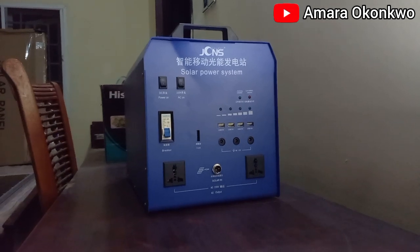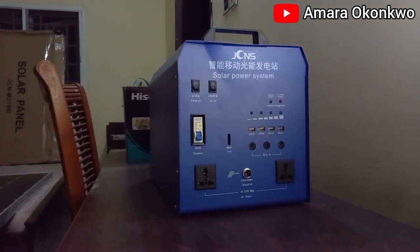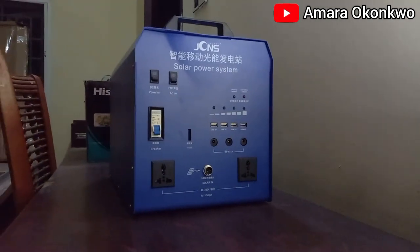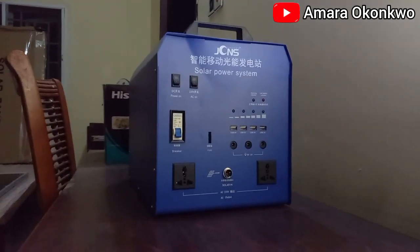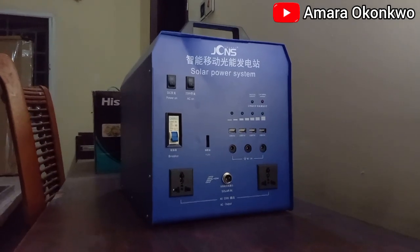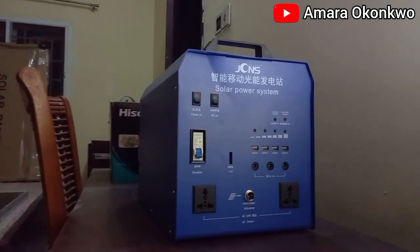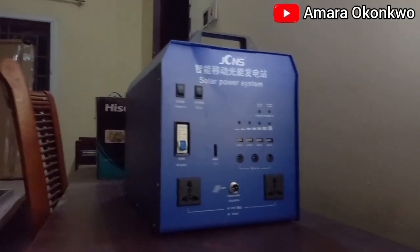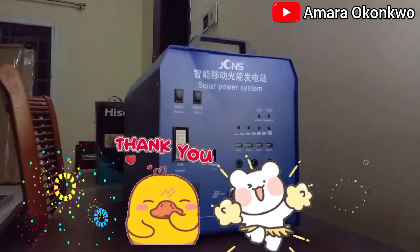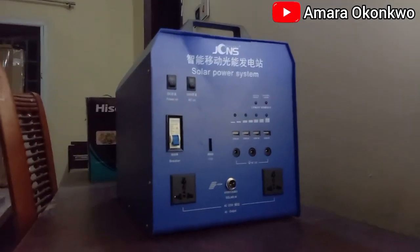Hello everyone, it's America here on the channel — welcome back! It's so good to have you here. In today's video I'm going to be showing you how I am going to install a solar generator, or from what you can see here it's called a solar power system. So it's basically an unboxing and installation kind of video. First off, I'm going to be welcoming all my new and returning subscribers — thank you so much for your support on this channel, it means a lot to me. So guys, let's head right into the video.